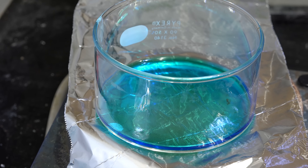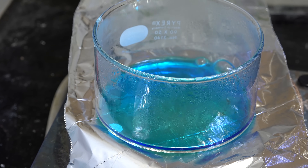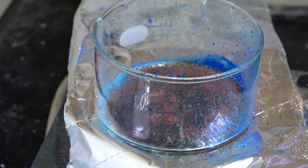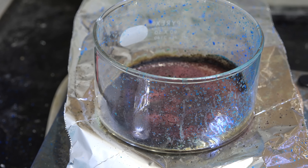Even if this can't be used as is, copper formate is still a good precursor to copper conductive ink since it does indeed generate copper. In fact, in the literature there are chemical additives which make it viable. I'll see if I can find an amateur solution, and if I'm successful I'll make a video on it. Thanks for watching.